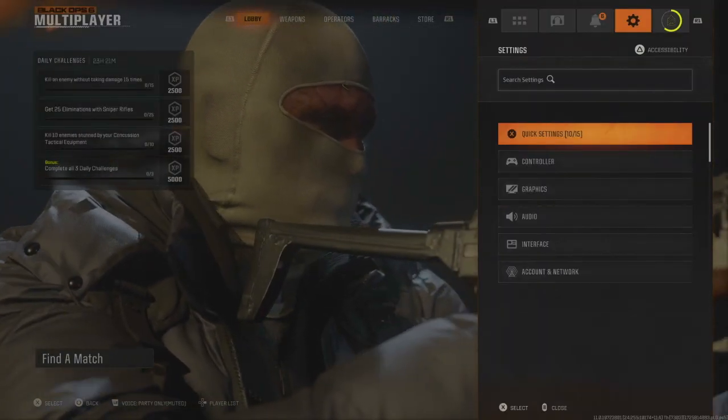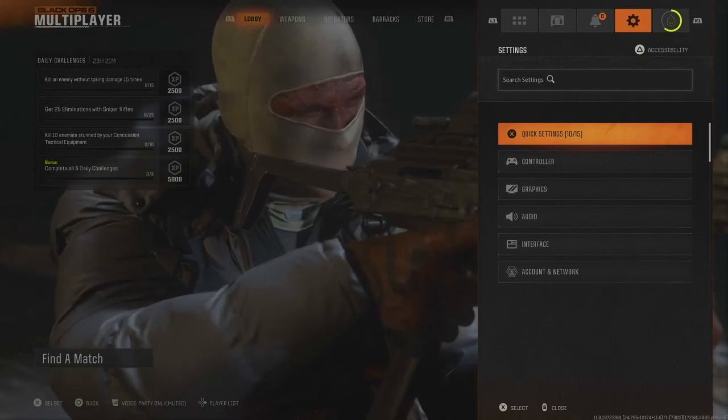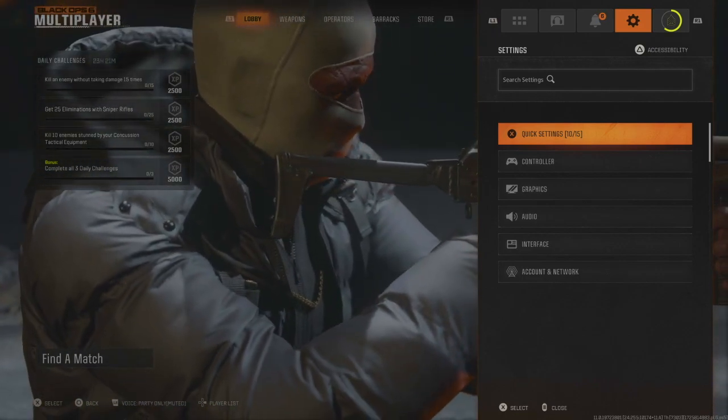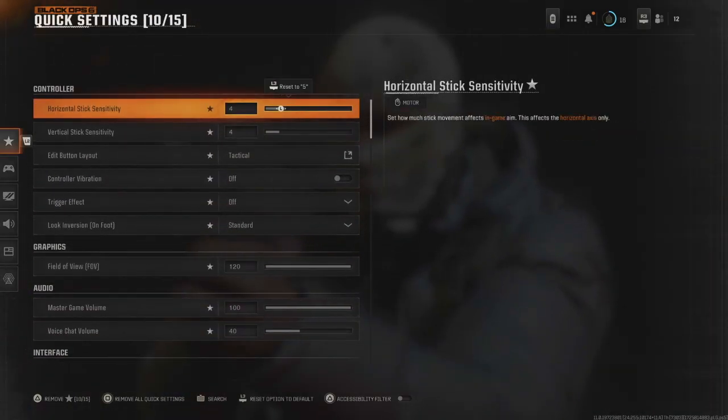In this video I'll be showing you the best Black Ops 6 controller settings. Let's just jump straight into it — I'm going to race through this so you guys can get the settings done and carry on playing the game. First, let's go over to quick settings; these are the settings that I'm using.